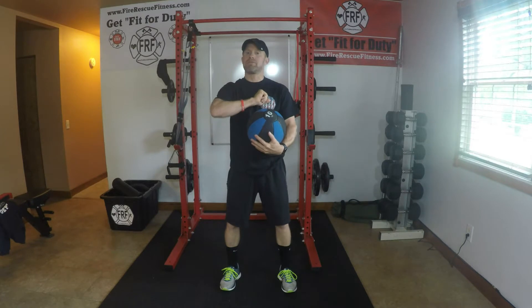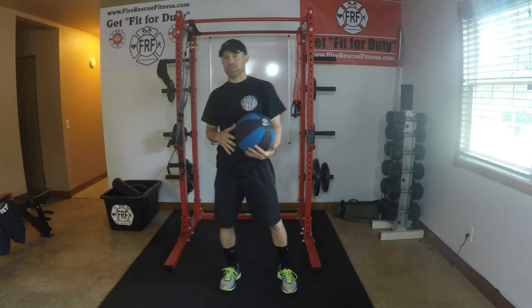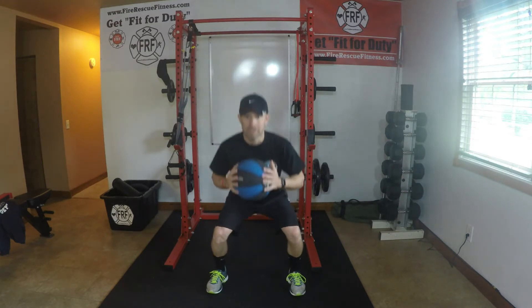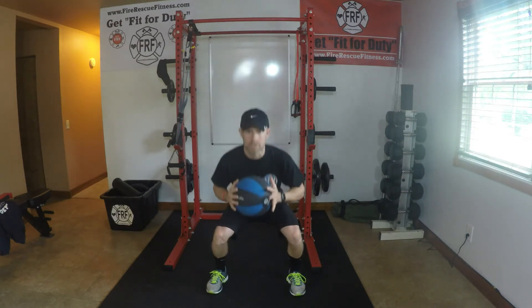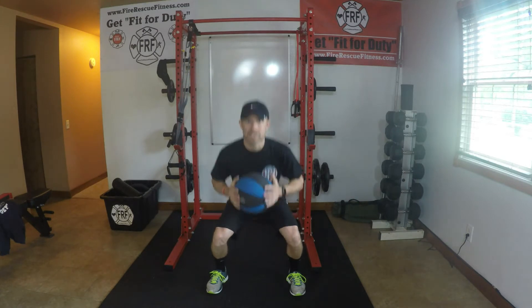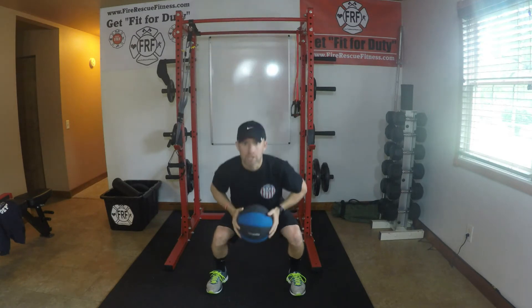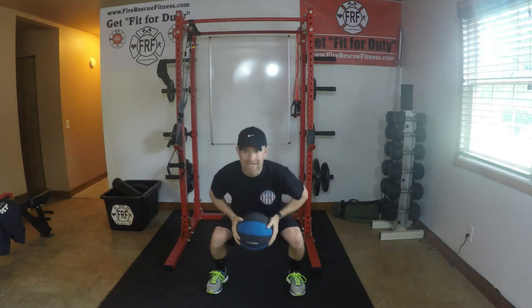I've got five movements, five repetitions per side. Starting here with the med ball right in front of the chest, just doing a change in level — five med ball squats. This transitions into five squats to an overhead press. Warming up the hips, the knees, the shoulders, the back, and the chest.